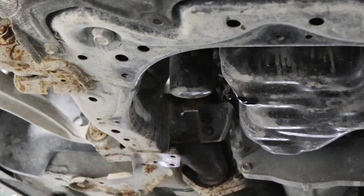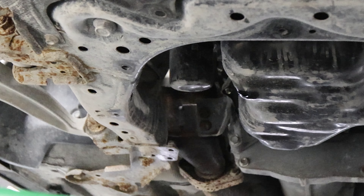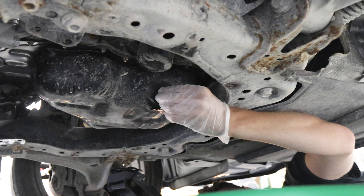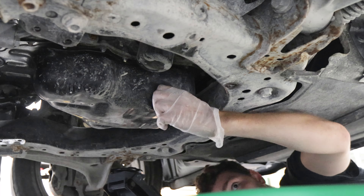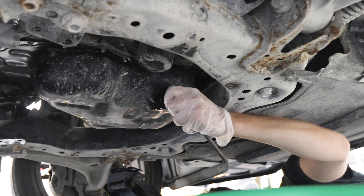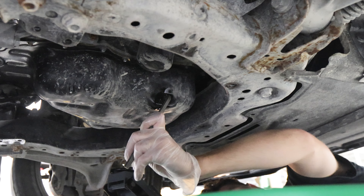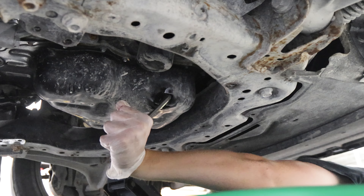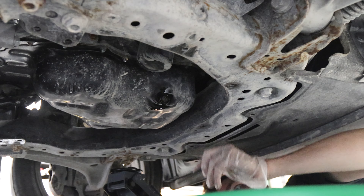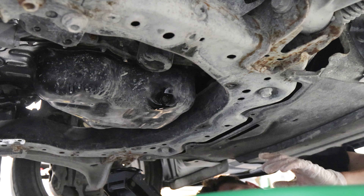Underneath the car we're down to a real slow drip, so I'm going to go ahead and put the drain plug back in, and then we'll do the filter. I'm just going to thread this thing back in by hand and then snug it up. If you want to use a torque wrench, I'll put the torque value on screen right now.